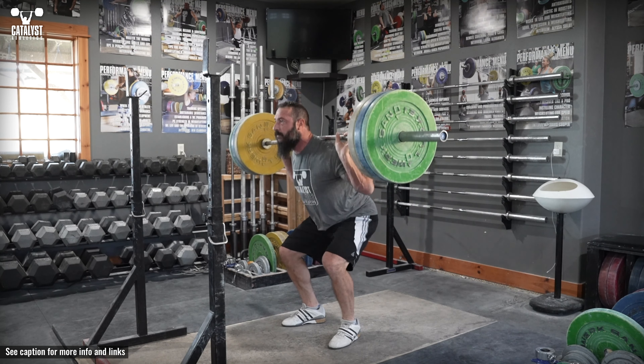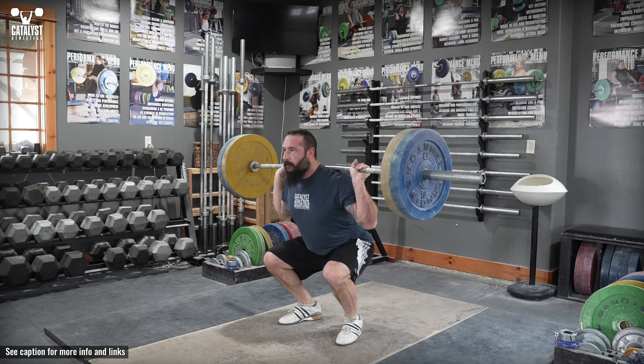Ensure your position is exactly as it would be at that point in any other squat. Don't sit the hips back farther or shift to the heels to make it easier.